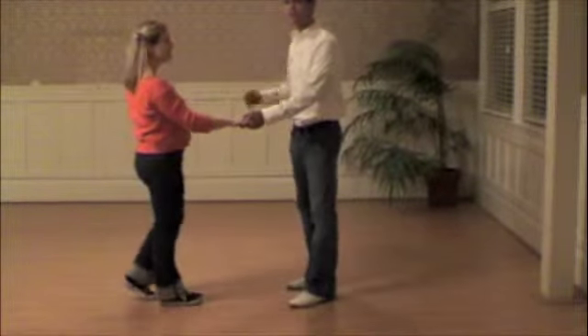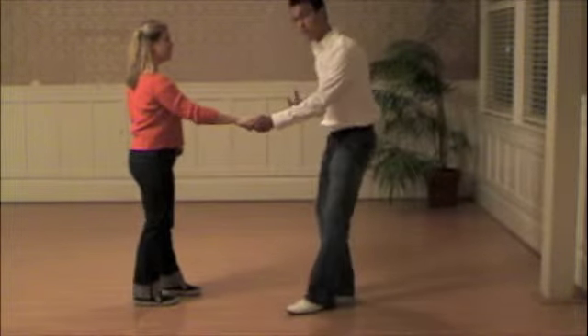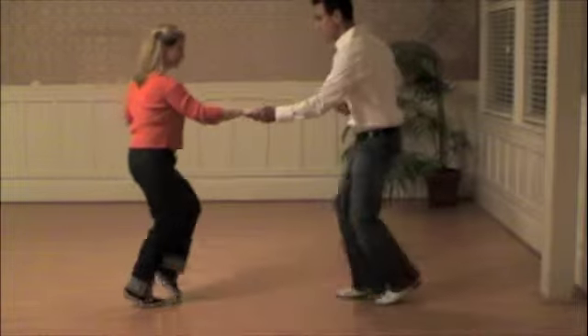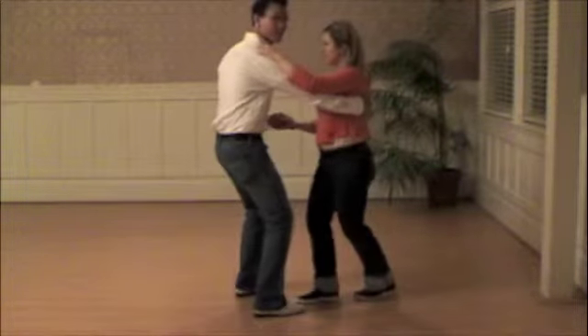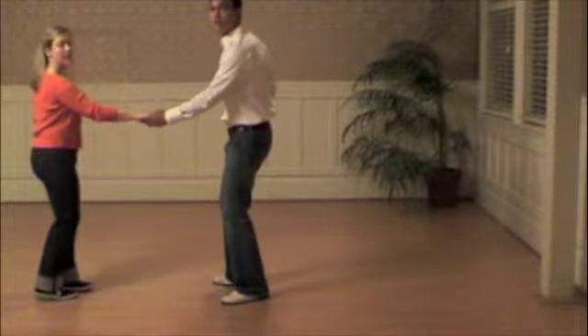We added on the kick, ball, change, and swing out. So it starts off with some heavy balance — kick, ball, change, trip, step. And then it's your regular trip, trip, and swing out. So let's do that a couple more times.